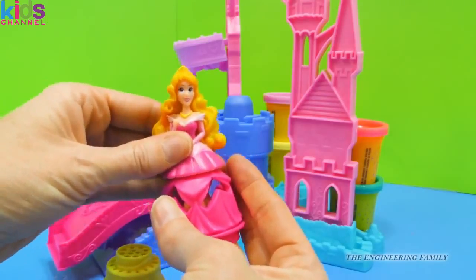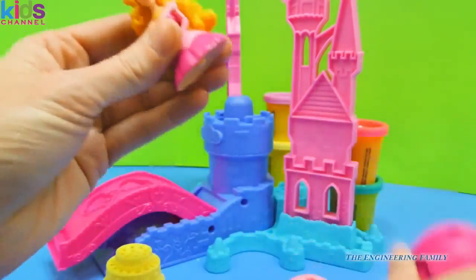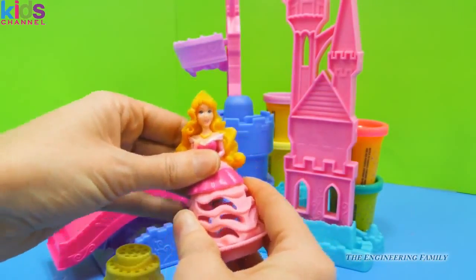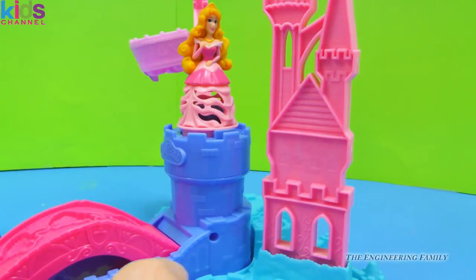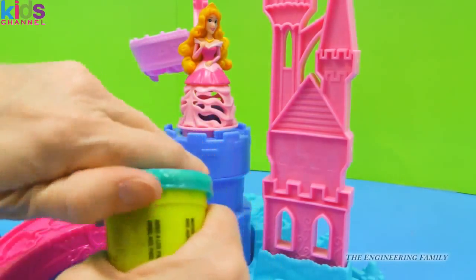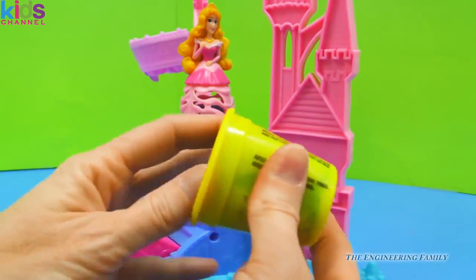We can't put her on the cake directly, so we have to decide: for her cake, which is as golden as her hair, do we want her in the dark pink or the light pink? I think we'll try both, but first let's do the light pink dress. And there she is on top of her castle!